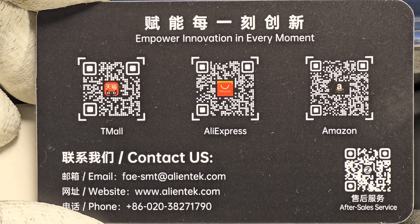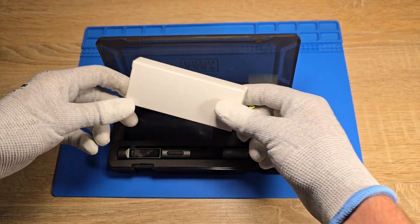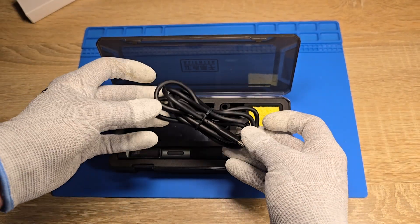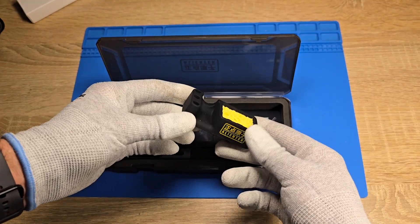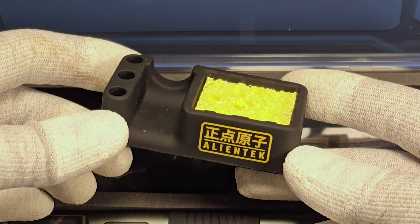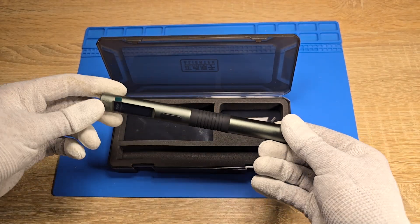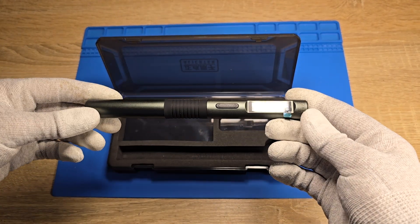Next we have a USB-C to USB-C cable, 120 cm in length. Next we have an iron holder with a cleaning sponge. And of course we can find the iron with the T245 tip installed.